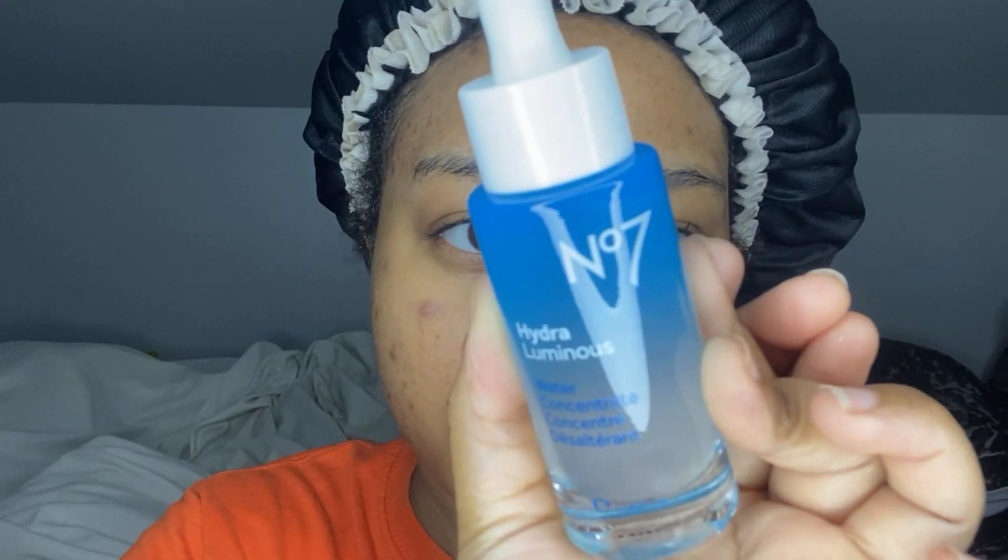I'm taking my micellar water and using it on a cotton pad just to cleanse my face. Then I'm going in with the Number Seven Hydroluminous Water Concentrate and massaging that into my skin.